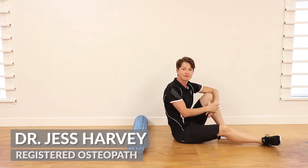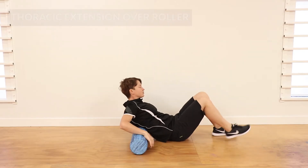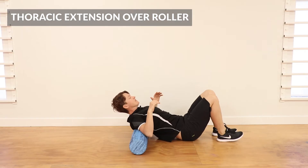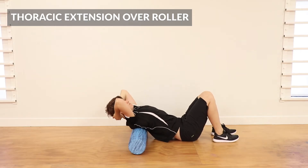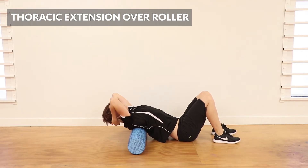Hey, it's Jess from Head to Toe Health. I'm going to run through a thoracic extension exercise over a roller. You can do this on a shorter roller, that's fine. You're going to just extend over the roller, bring the elbows up towards the roof, hands behind the head, feet shoulder width apart.